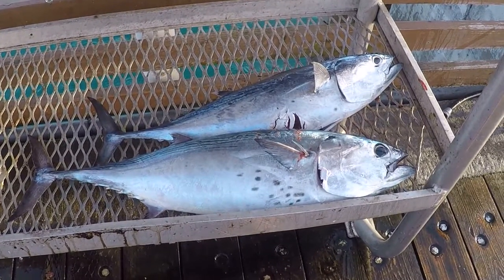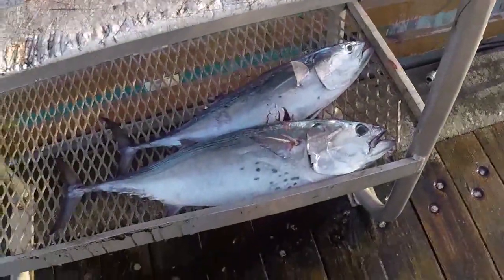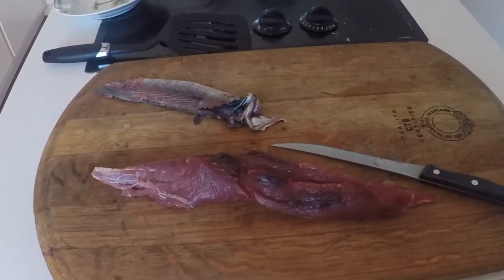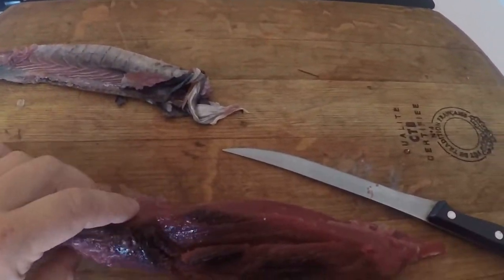I'm gonna be trying some false albacore, little tunnies or bonita — got them at the pier. Let's see how they taste. I'm back at my house now and I've just filleted the skin off of the fillet of the bonita.